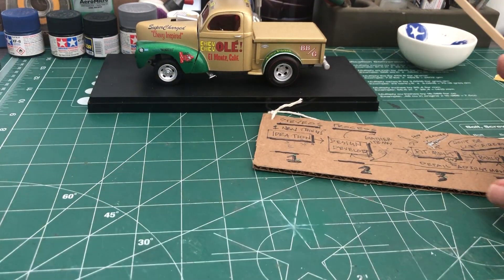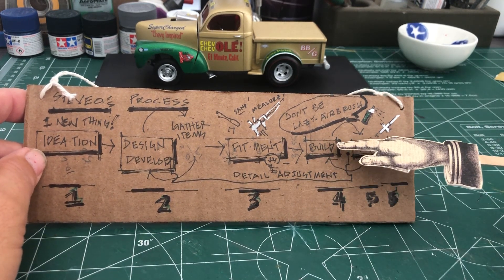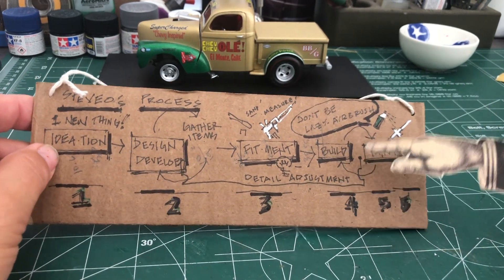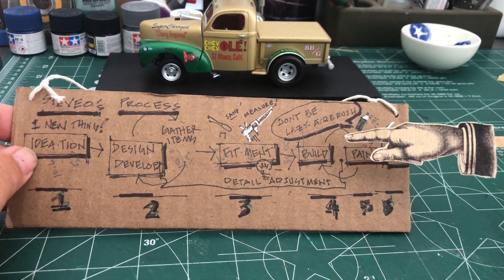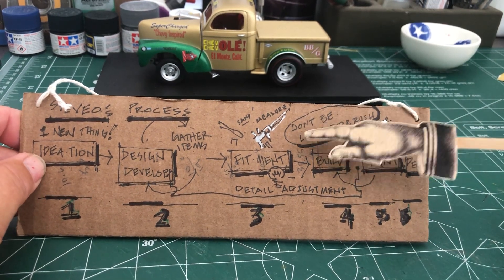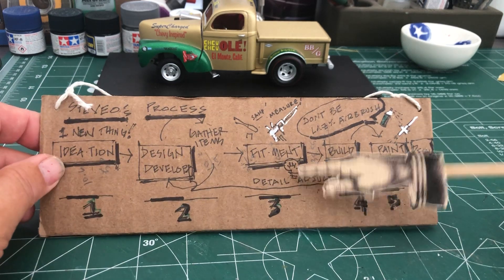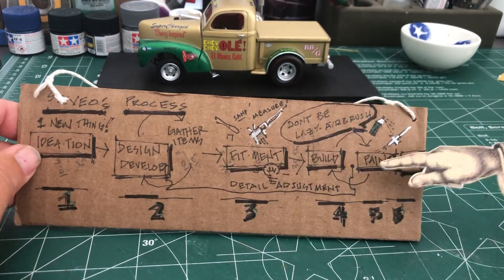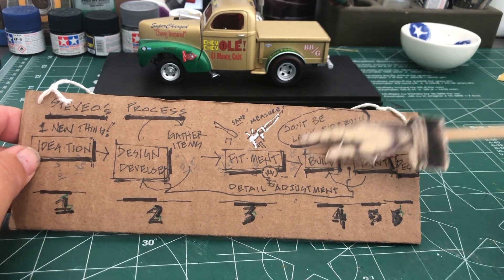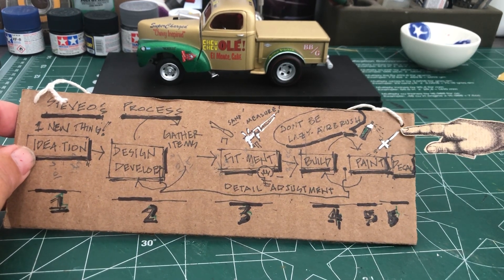After I get into the fitment process and get everything dialed in the way I want it, I go into building. Hold on — Alexa, turn down the Doobie Brothers. There, my music. Don't be lazy in here because no amount of glue and painting is going to cover up bad fit. Then I get into building, and sometimes in the building phase I'll get some ideas and loop back. Then I get into the final painting and decaling — and I have a note to myself: don't be lazy, airbrush.